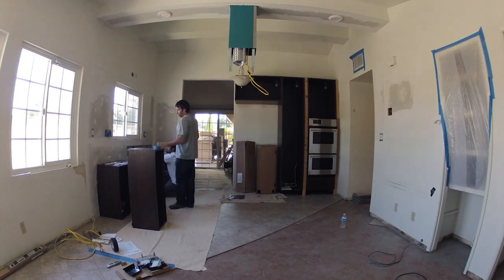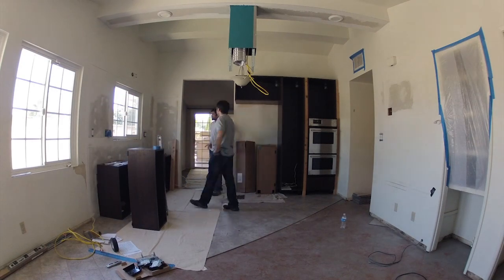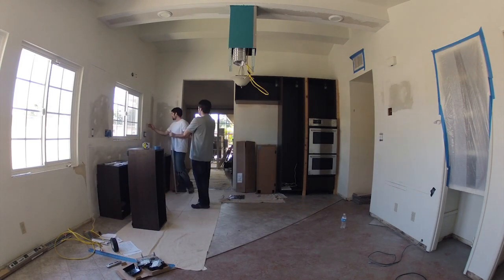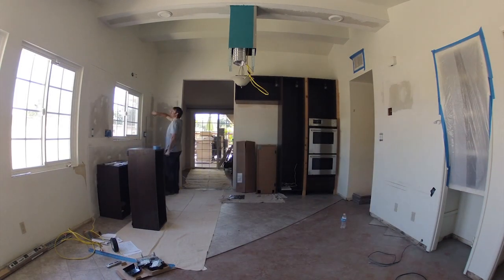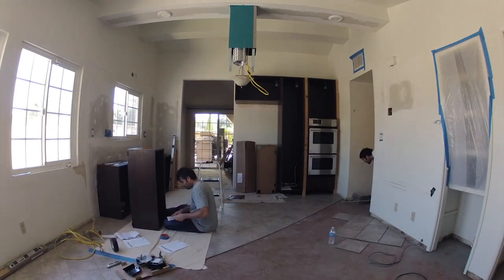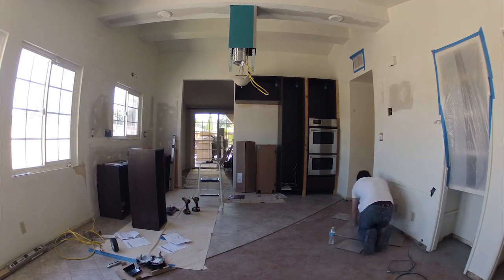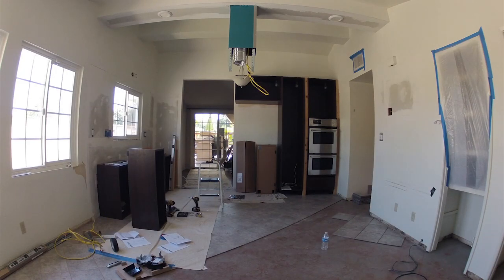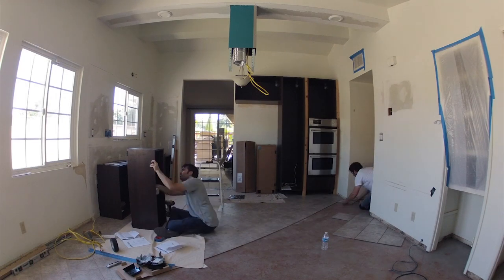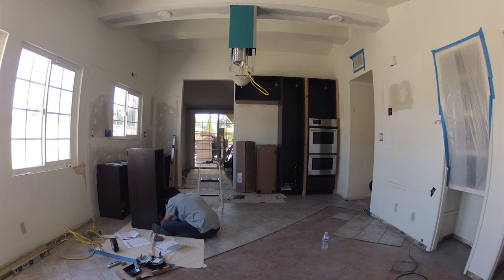My first priority for the day was to work on this set of upper cabinets going above the sink area. There are two upper cabinets to the left and right of the window, and above that a set of horizontal bridge cabinets. All these cabinets are going to have glass doors and lighting inside them, and a backsplash will go all around the window area.